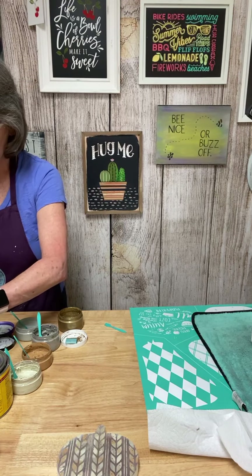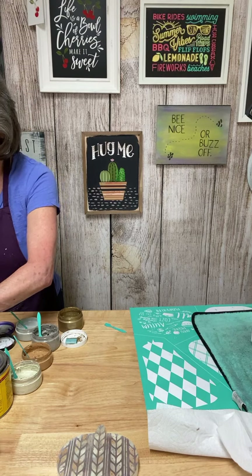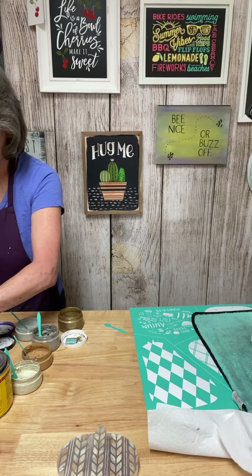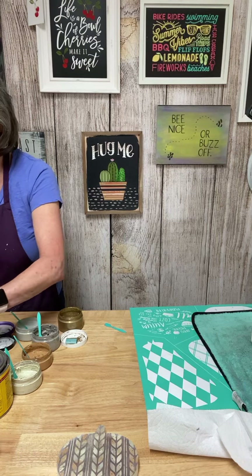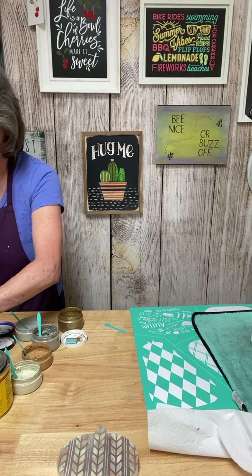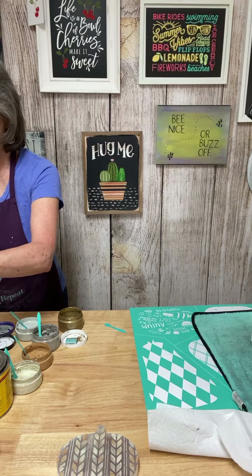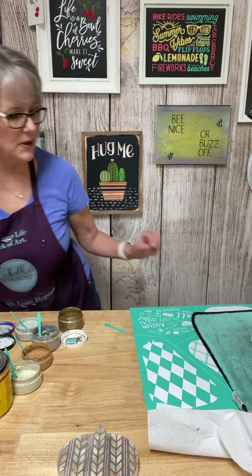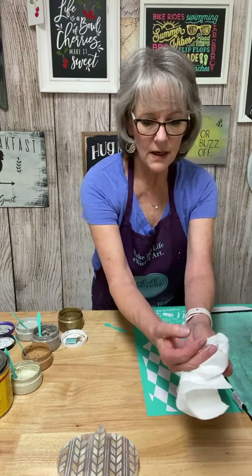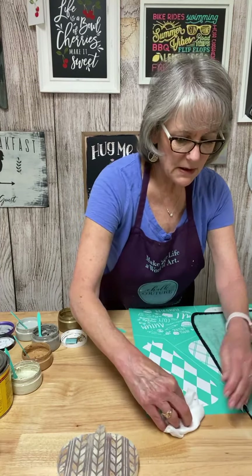I'm going to wash this in my pan of water over here and just hang these on the edge of my table to drip. Then I'll be putting them away in a little bit. I really like how that came out.